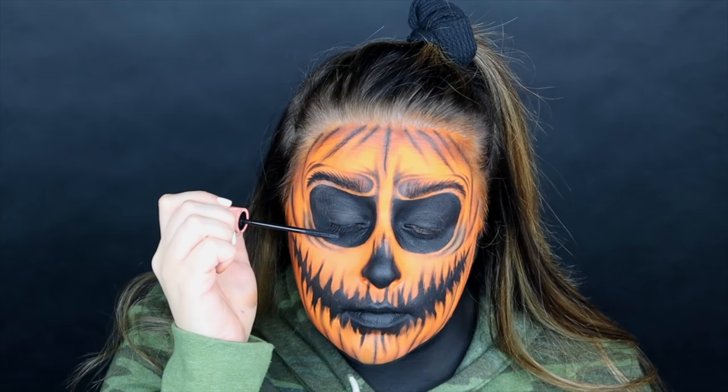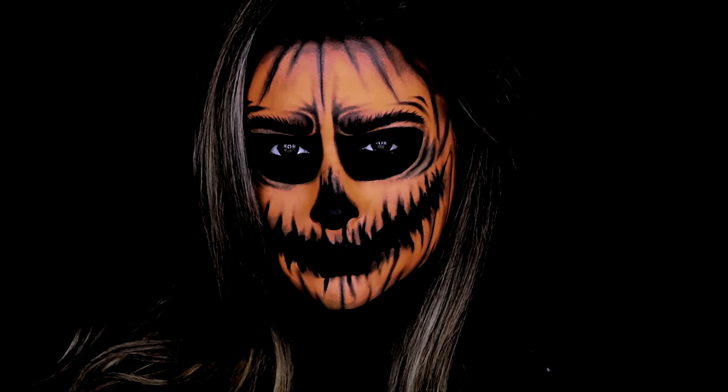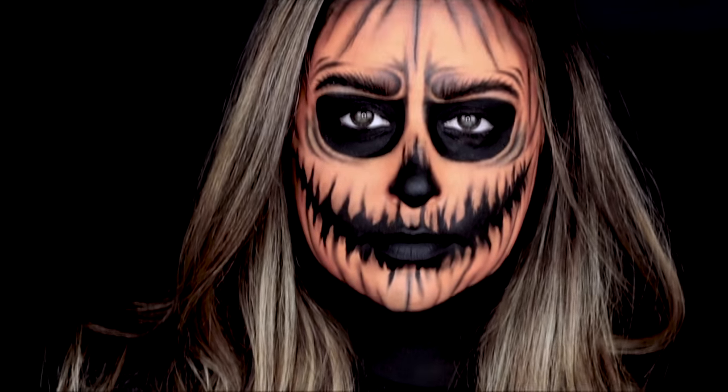We're going to hit the lashes with a coat of mascara and that is the final look. I hope you guys enjoyed this. Thank you so much for joining me again today in the 31 days of Halloween — I look forward to seeing you tomorrow.